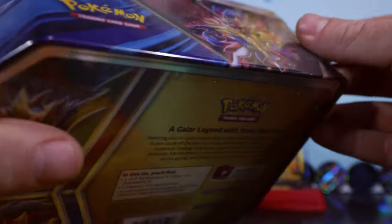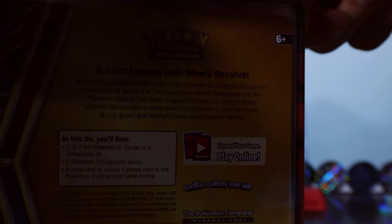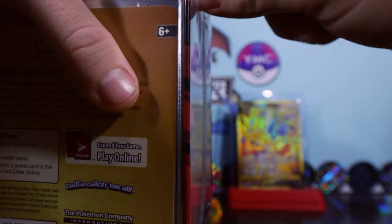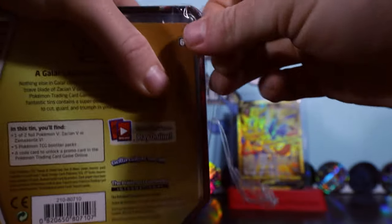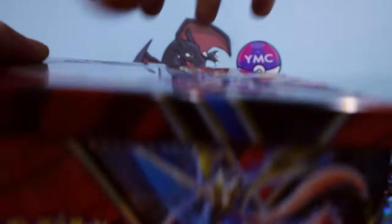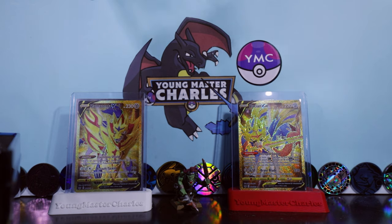We'll put those into our folios. I was walking past - I think it was Games World - and I looked down in the glass cabinet. I hadn't seen these before and I thought, did I miss these? What's going on? I think these might have been a bit of a delayed release sometimes in Australia with some products. The Zacian tin.